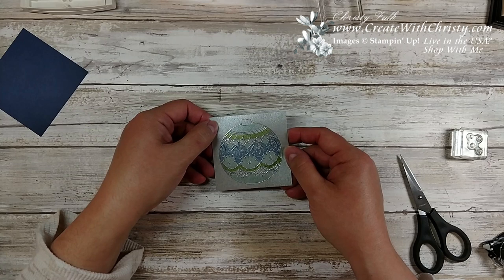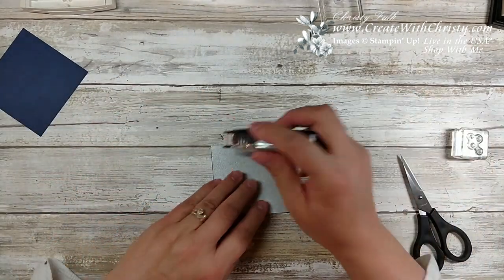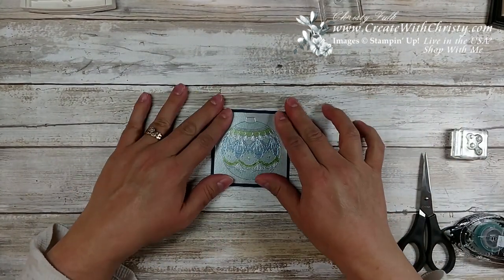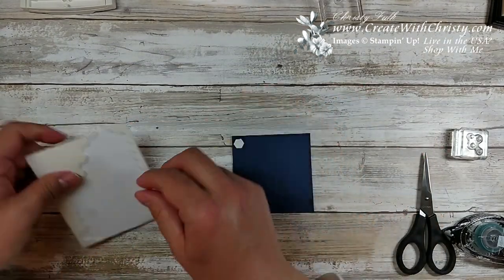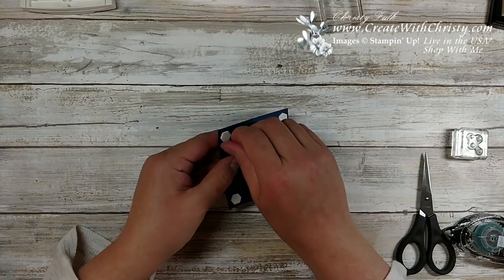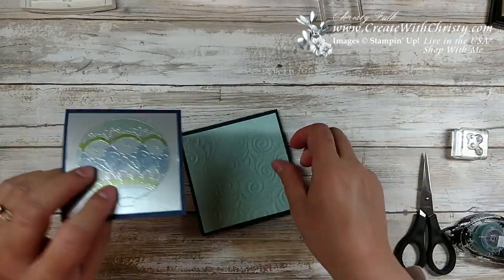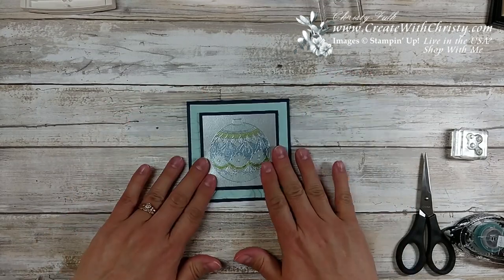The galvanized metallic paper is textured — it's not like a regular foil. The alcohol markers dry quickly, so I'll go ahead and put my adhesive on here. This is a three and a quarter by three and a quarter inch piece of Night of Navy — I'll just put that in the center. I'm going to put it on Stampin' Dimensionals, one in each corner. Since it's not a big piece, one in each corner should be plenty. I'll go ahead and put that right in the center of the card.